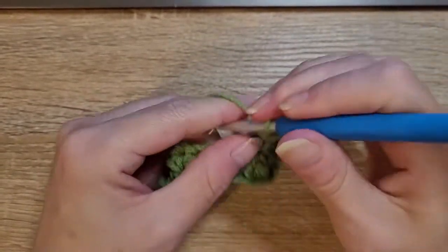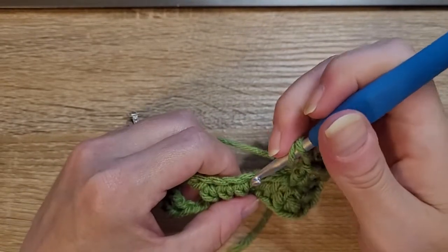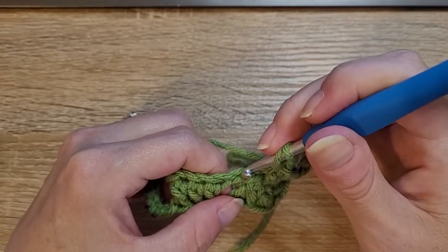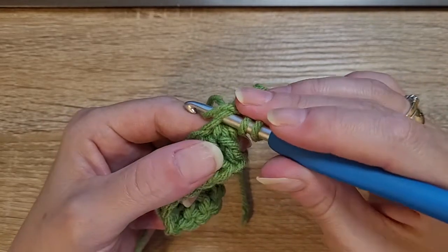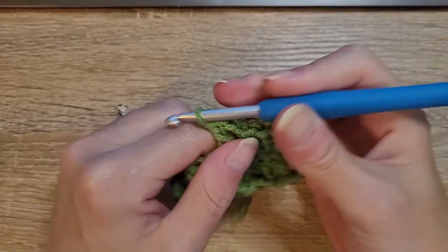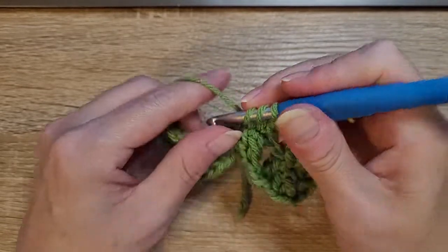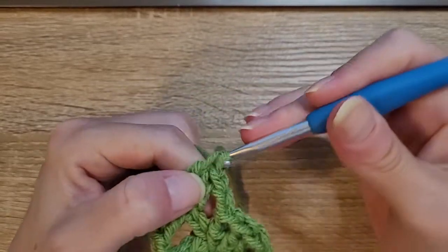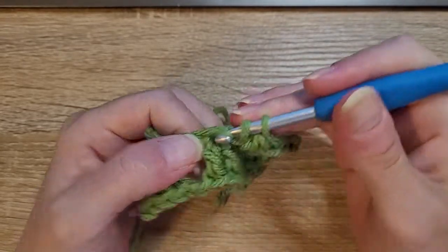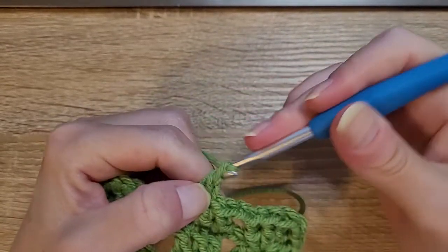Then chain two, skip those two, and go into the top of each of these three double crochets. Yarn over, insert your hook, pull up a loop, yarn over, pull through two, yarn over, pull through two — that's one. Yarn over, insert your hook into the top of the next double crochet and do a double crochet. Yarn over, jump to the next top of the double crochet, insert your hook, pull up a loop, yarn over, pull through two, yarn over, pull through two. Chain two.